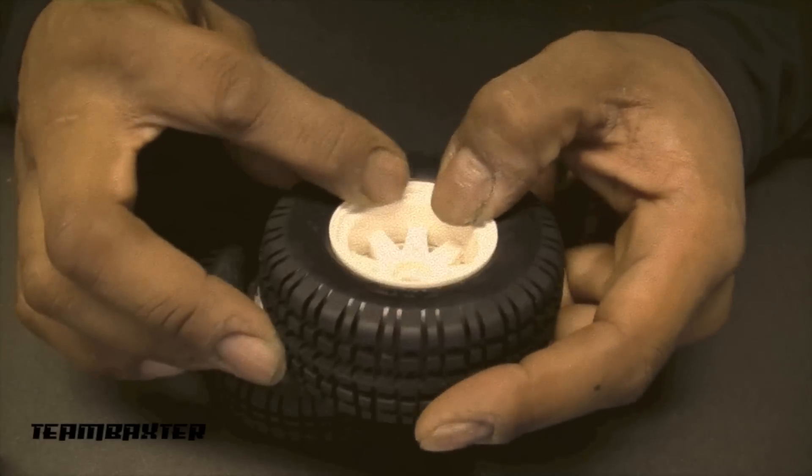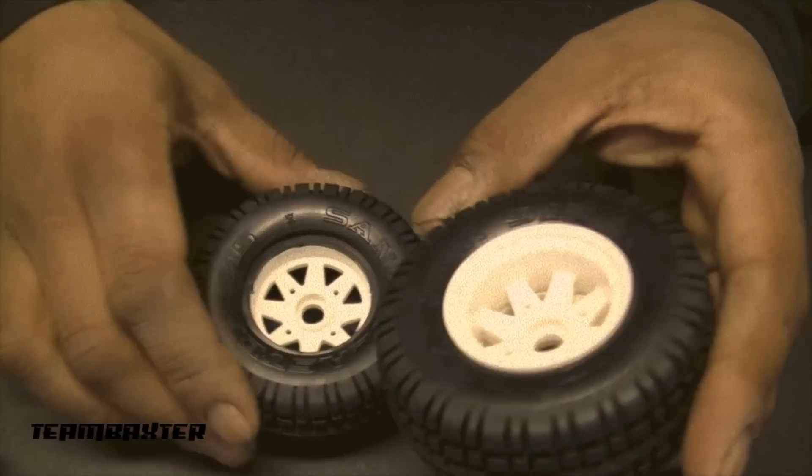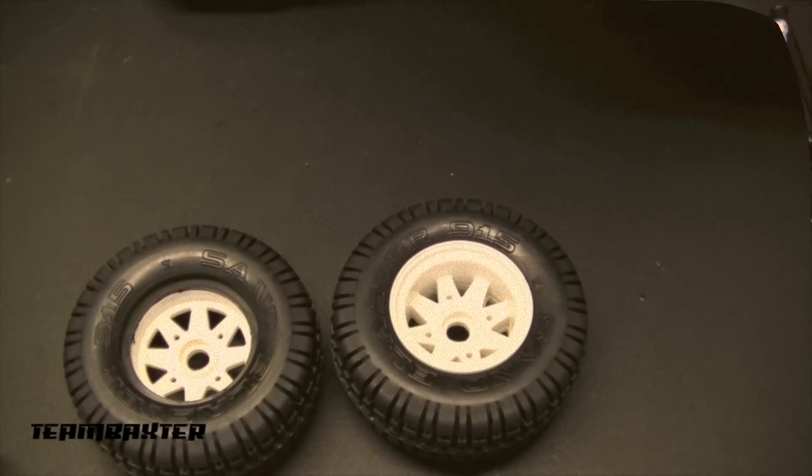I'm going to get the other three wheels put together, get them screwed, and get them mounted on the vehicle.